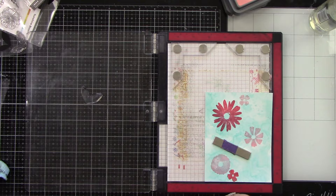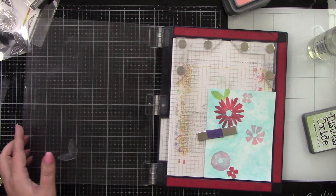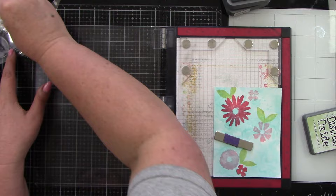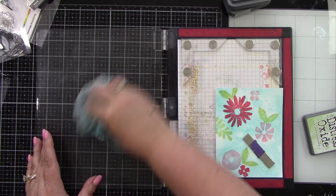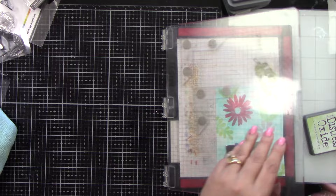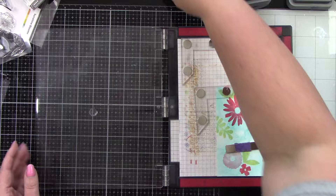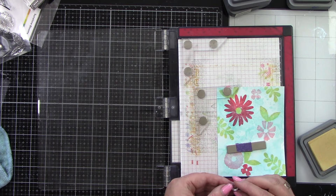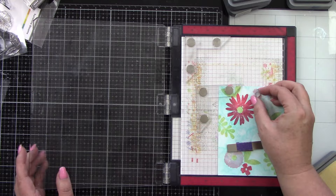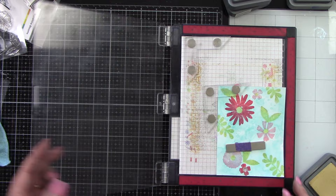I'm inking them up using the coordinating colors to my colored pencils: Saltwater Taffy, Festive Berries, and Shabby Shutters for the greenery. I did it this way because I want to use the watercolor pencils as detail on the flowers — essentially tone on tone, the same colors, so everything matches. I'm also spritzing the Distress Oxide inks with a little water before stamping to give more of a watercolor look. The Scattered Straw is for the centers of the flowers.